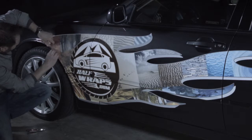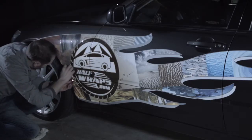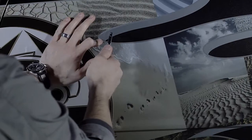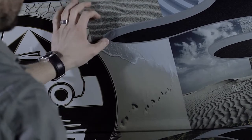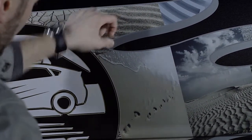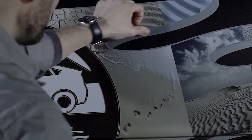Push vinyl tight to the edge of the fender and then trim the excess. Scan the wrap for trapped air bubbles. Using the point of a razor, poke a hole in the vinyl and work the air out from the sides to the center.